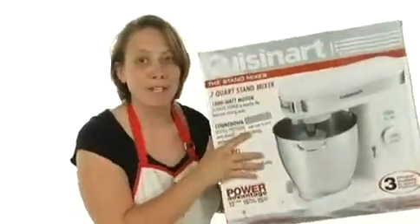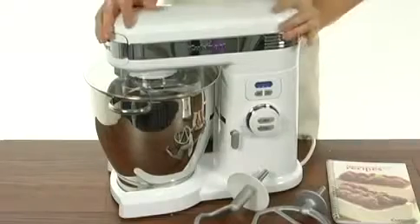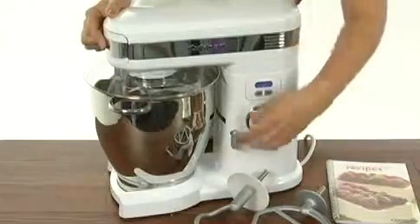Hi, I'm Asana, and this is the 7-Quart Stand Mixer from Cuisinart. This great stand mixer features 1,000 watts of power.